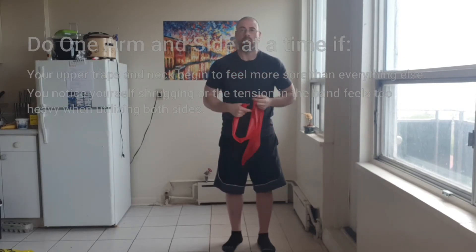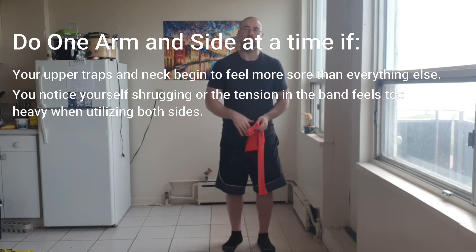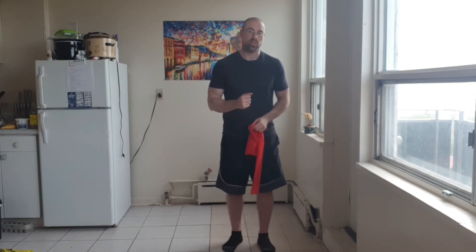If you have difficulty doing both arms at the same time — you start to feel your shoulders burning in the traps, or you have trouble with technique and keeping your shoulders in place — then just use one arm at a time. Focusing on just the one side is going to make it easier to focus on posture and keeping the shoulder in place as you raise your arm.